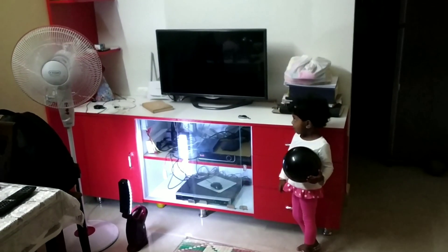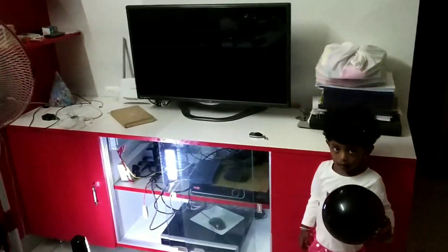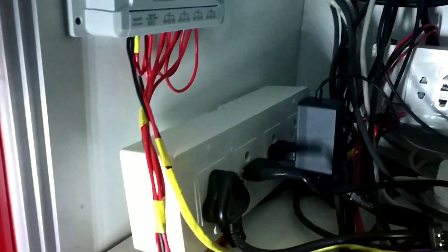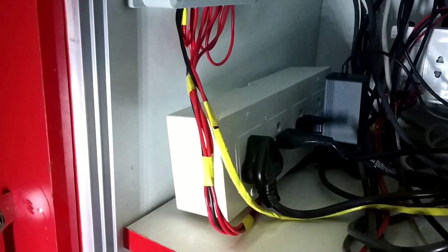Alexa, turn off the box. 'Box' is the name I gave to the set-top box. Just like that, you can command whatever device you are connecting to the Sonoff 4-channel. You can connect four devices. You can name them in the Alexa app however you want. Don't give the same names to different devices. Based on the names, you can give voice commands to control each device.